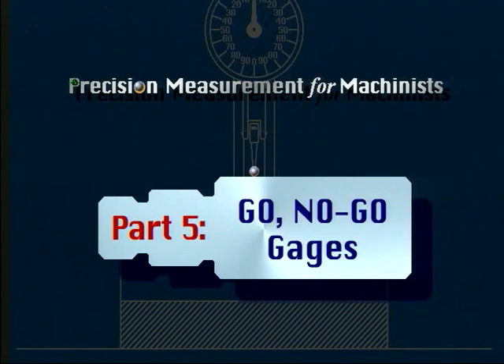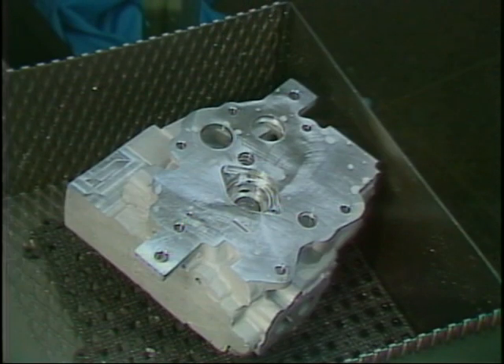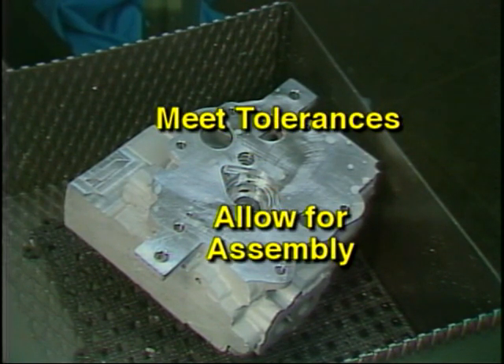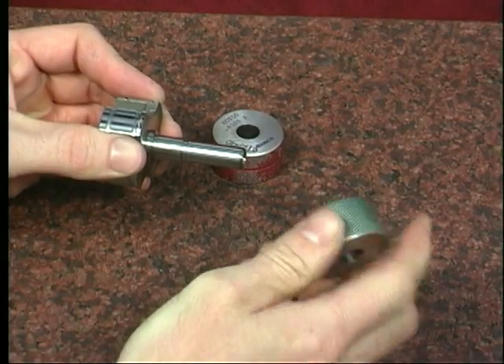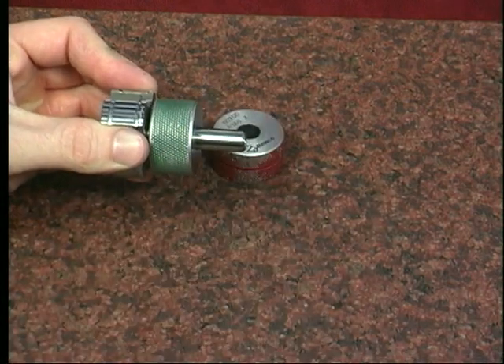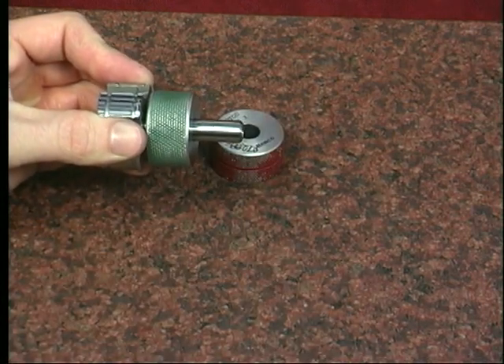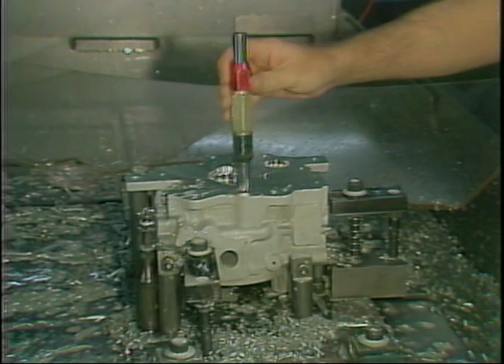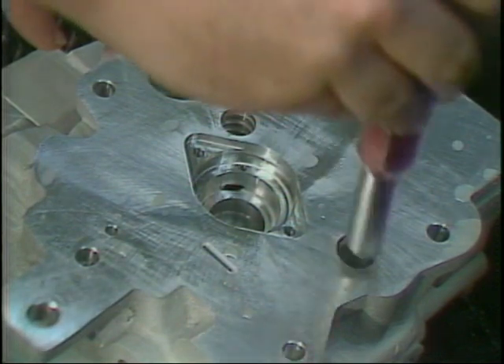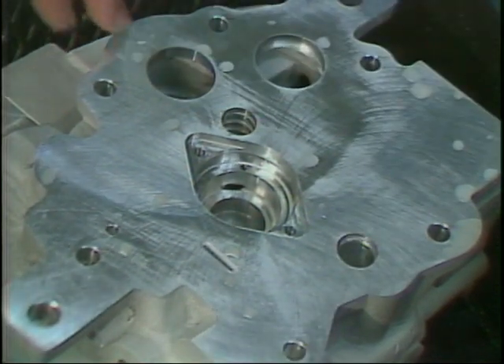Part five: go/no-go gauges. Frequently, one or more dimensions on a workpiece will be a critical dimension — these are the ones that establish whether the part will meet production tolerances or allow assembly with other components. Go/no-go gauges are used during production situations to allow the operator to quickly check the dimensional accuracy of a feature. There are two key parts to all these gauges: the go end or block, which will fit a correctly machined feature, and the no-go end or block, which will not fit a correctly machined feature.